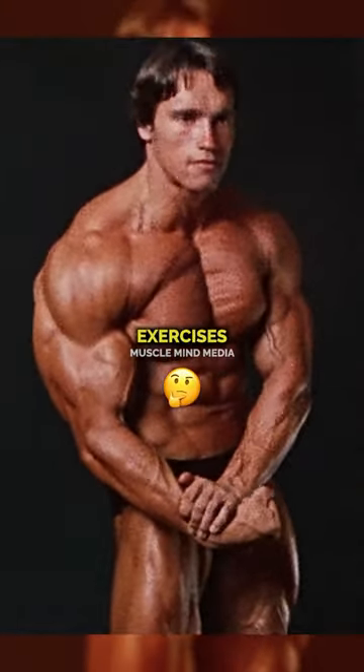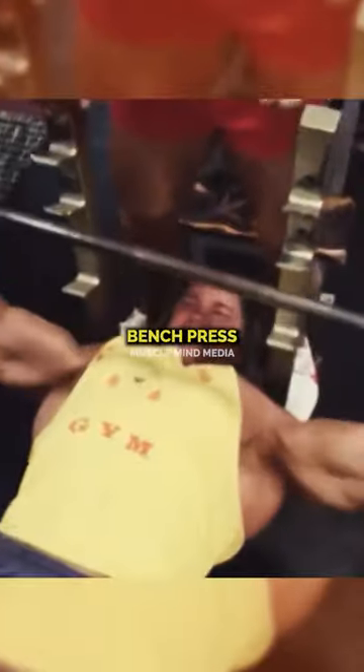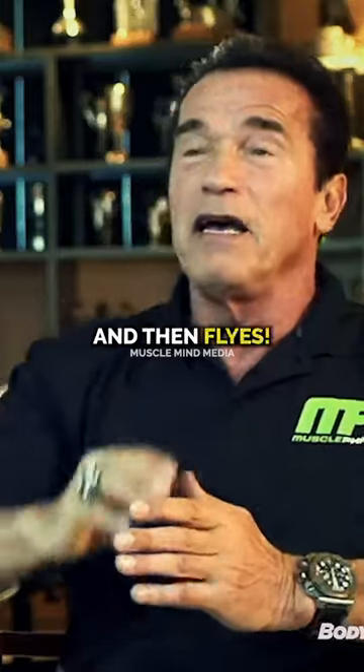The three exercises for chest that I've always done are bench press, incline press at different levels — starting low, medium, and high — and then flies.